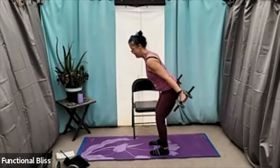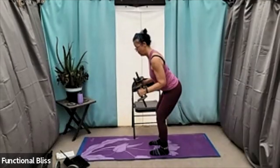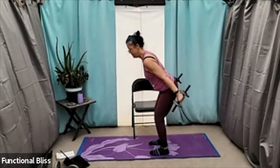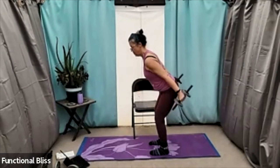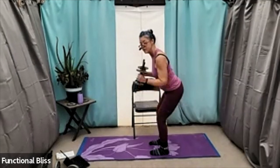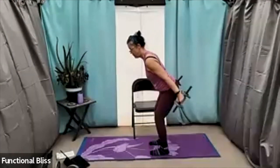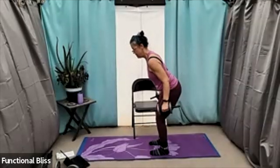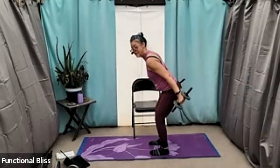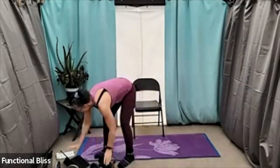Halfway done. And of course keep breathing. Beautiful, 10 seconds to go — you got this. Time.